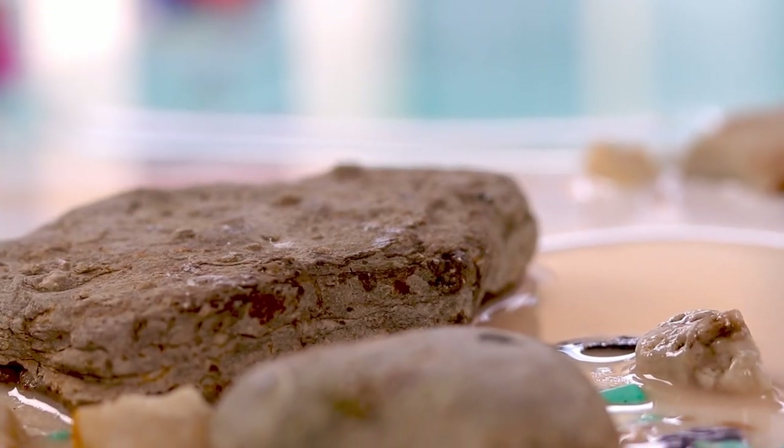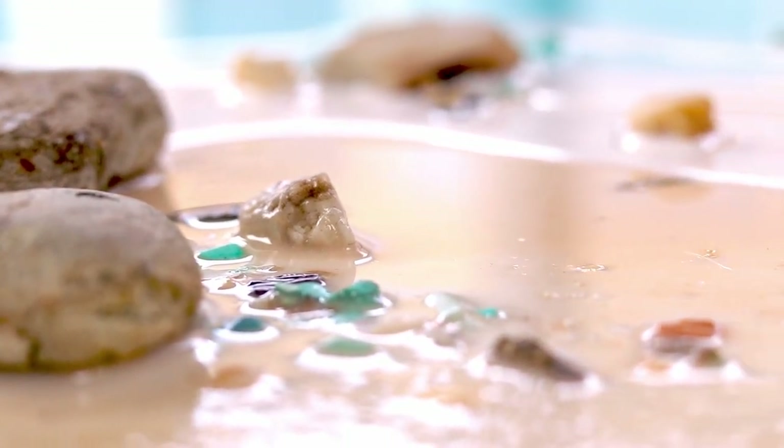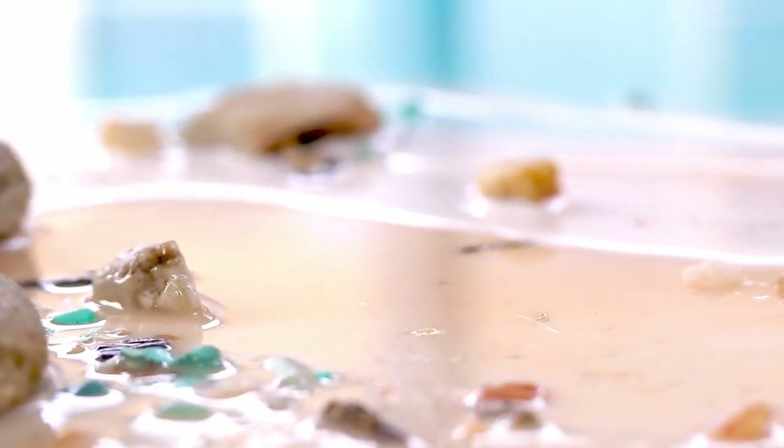I really enjoyed this style of resin. I hope that you did too and let me know if you'd like to see more like this. Next time I might put some more elements into the water like different textures and things. And if you do have any questions please leave them in the comments. My name is Michelle Tracy and thank you so much for watching.